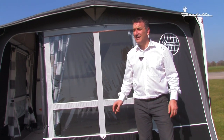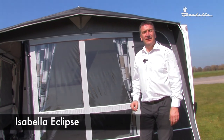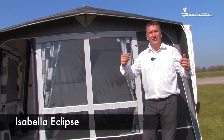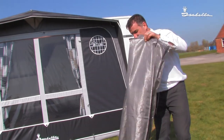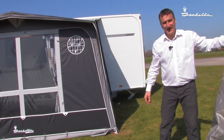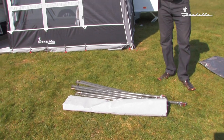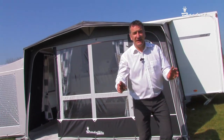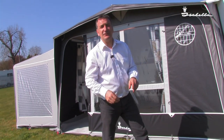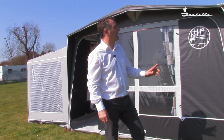We now have the magnum erected with the tall annex, but what else can we do? We can now add an Eclipse onto the front to give you that extra shade in these hot days. The Eclipse comes with the canvas and the frame. It's very, very easy to fit. You also have the added bonus that if you require, the Eclipse can go straight onto the caravan — you don't need to actually add it to the magnum.